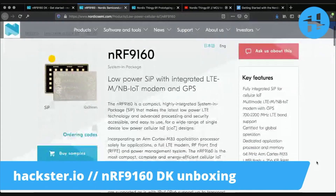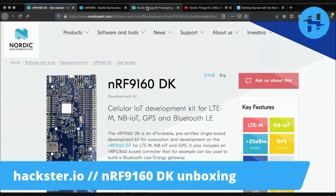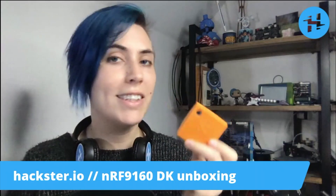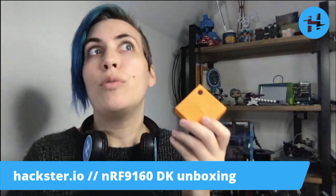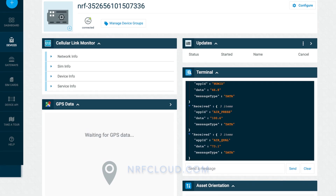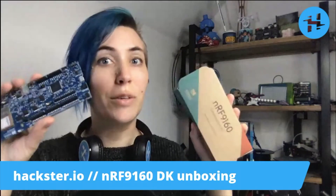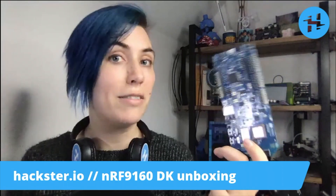For more about the NRF9160 system and package itself, you can check out Nordic's dedicated page, and you can compare and contrast the two platforms to see which is best for what you're prototyping. If you've seen our content on the Thingy91 and you think it'd be really cool, but you really wish that you could connect it to your own favorite sensors and get those streaming up to the NRF cloud service, then you're in luck with the NRF9160 DK, which makes it possible to connect anything you can dream of to this remarkable platform.